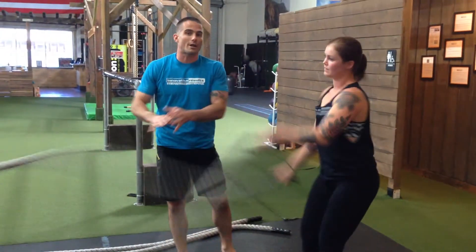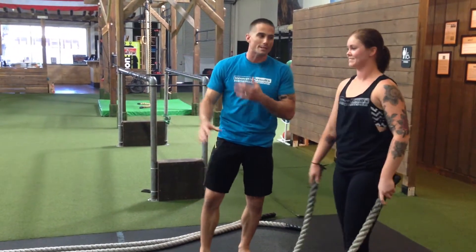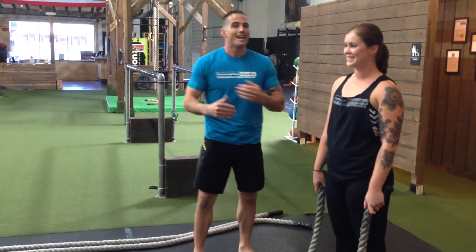The waves do not count if they do not reach the anchor point. We usually give them a couple of chances, a couple of warnings — make sure your waves are going all the way down. If I've asked you a couple of times, we'll go ahead and stop the time right there.